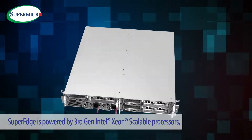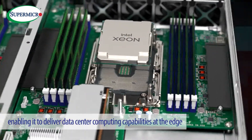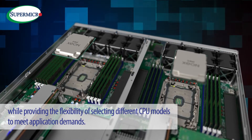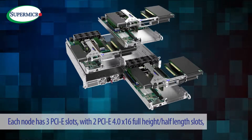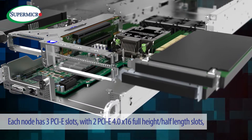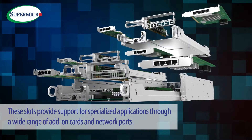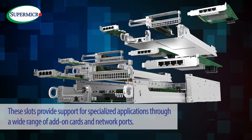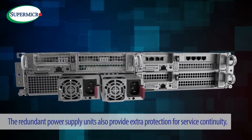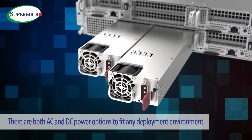Faster. SuperEdge is powered by third-gen Intel Xeon Scalable Processors, enabling it to deliver data center computing capabilities at the edge while providing the flexibility of selecting different CPU models to meet application demands. Each node has 3 PCIe slots with 2 PCIe 4.0 x16 full-height half-length slots and 1 PCIe 4.0 x16 half-height half-length slot, providing support for specialized applications through a wide range of add-on cards and network ports. The redundant power supply units provide extra protection for service continuity.